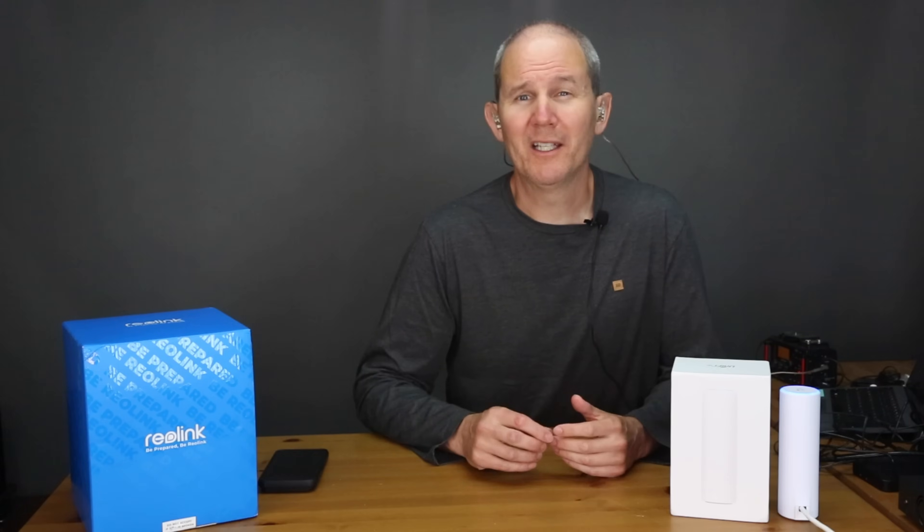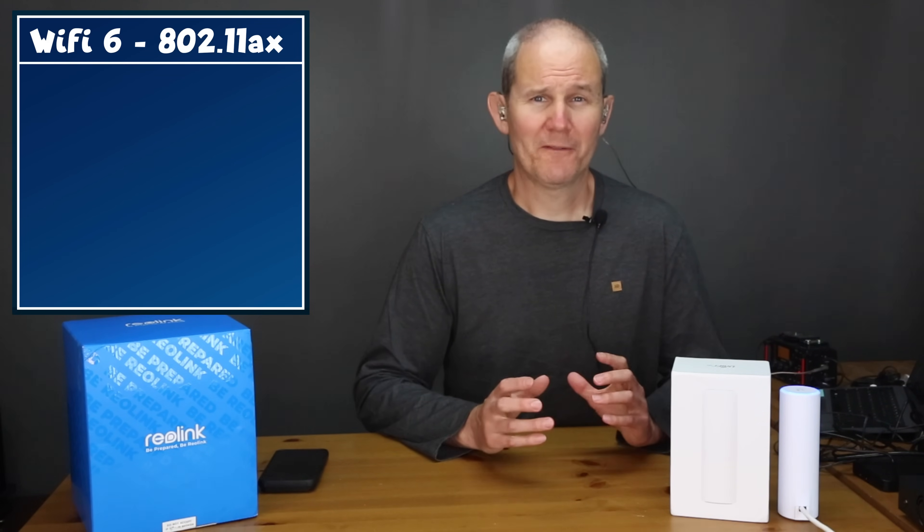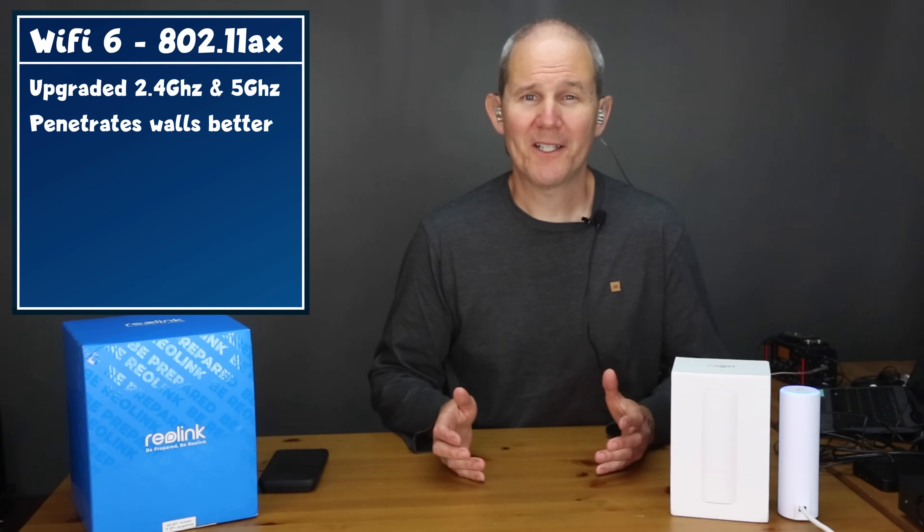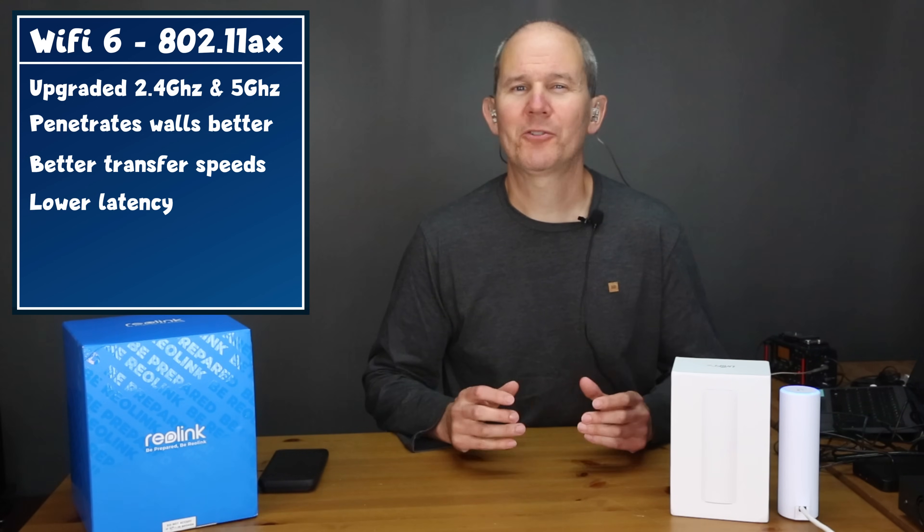I'm super excited to be testing this device because it's a 4K battery-operated camera, and that's pretty much unheard of. That's because they require so much battery power for all of their features, including 4K processing, powering night vision IR lights, and streaming high definition over Wi-Fi. A weak Wi-Fi signal is going to drain those batteries even faster. What makes this camera exciting is that it has no IR lights and it supports Wi-Fi 6, or 802.11ax. It will work just fine with your current Wi-Fi but it works better on 6. That doesn't necessarily mean 6 gigahertz — it's an upgrade to the 2.4 and 5 gigahertz frequencies. Wi-Fi 6 penetrates walls better, and it's faster in transfer speeds and latency because it handles traffic more effectively.